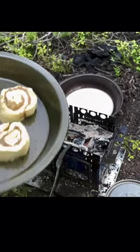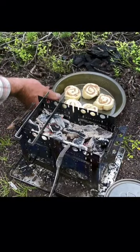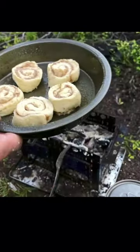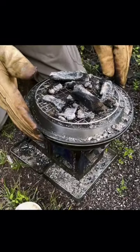Cinnamon rolls that are going to go in on top of the pizza stone, and then this can go on top here for a little dessert.